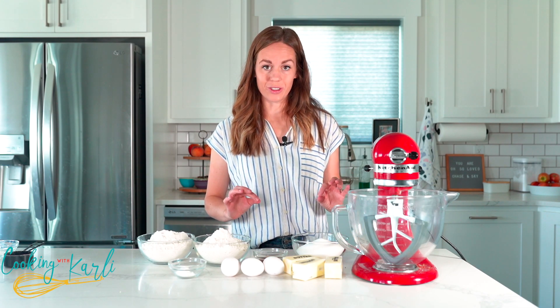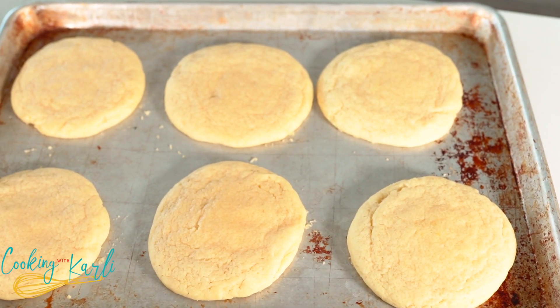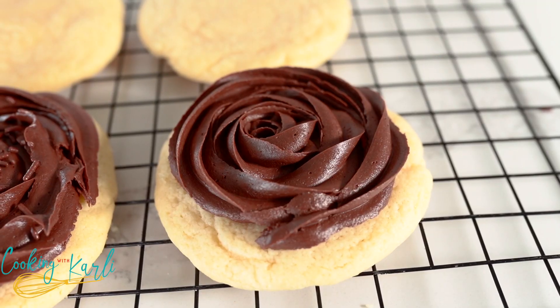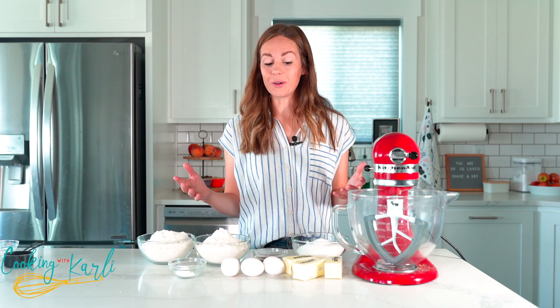Today we're making the chocolate cupcake cookie. We have a nice warm sugar cookie base, topped with a swirl of the richest, chocolatiest, most fudgy chocolate frosting ever, some chocolate sprinkles on top, and it's served nice and warm just like you would want a cupcake.